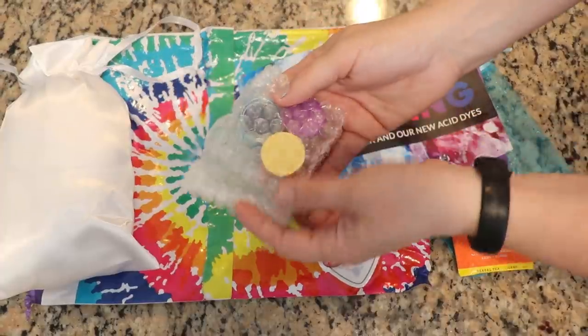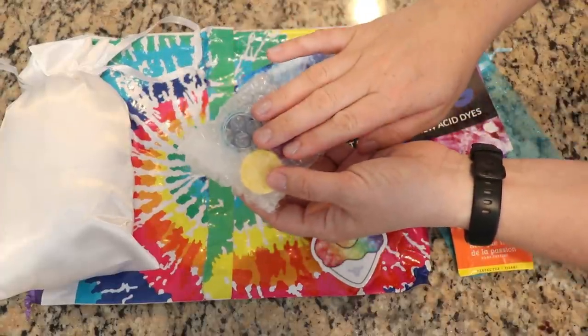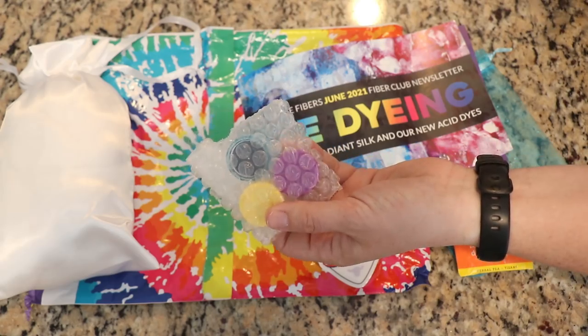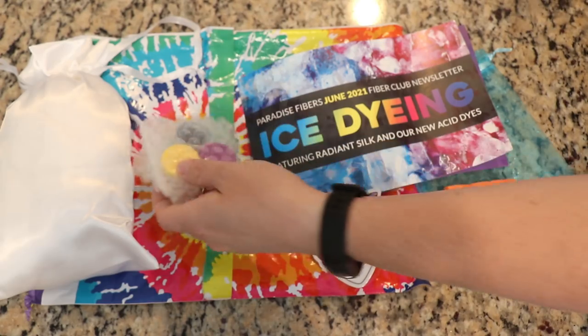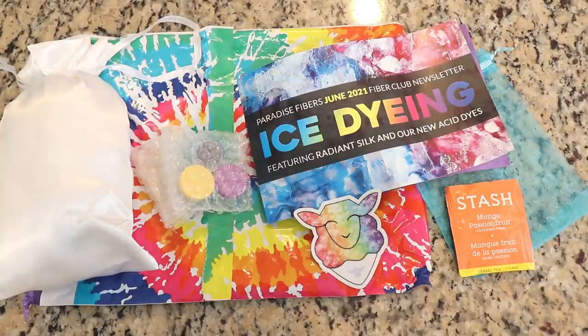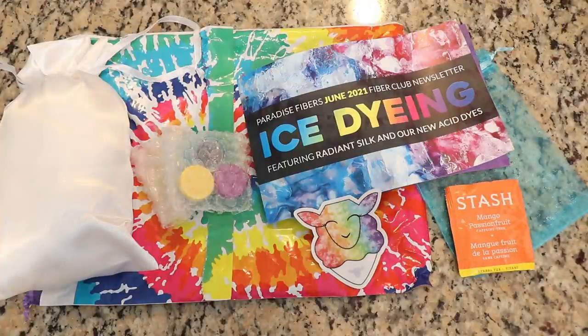This is going to be my first time playing with the new Paradise Fibers Acid Dyes and I am really excited to have this first impression of the dyes. I actually reached out to Paradise Fibers and they did send me their entire collection of acid dyes, so I will do a more full in-depth review of that in an upcoming video. But today, let's do this ice dyeing project.